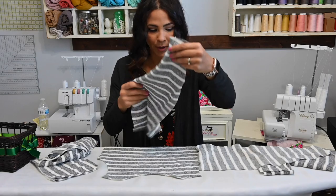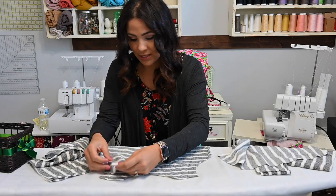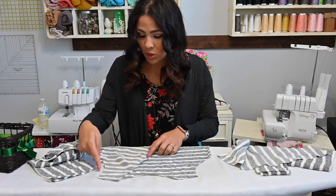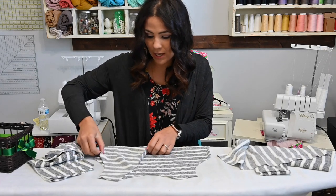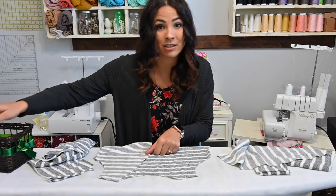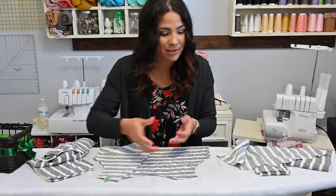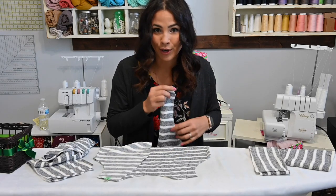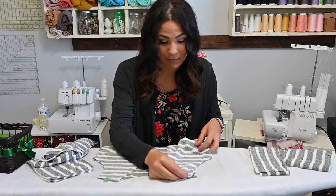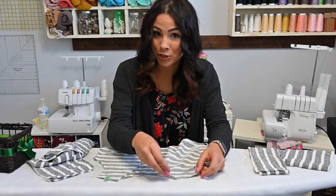So I'm going to go ahead and grab my back piece — it's face up on my board. I'm going to grab my front and put it face down on it. We're going to match up those shoulder seams. You want to make sure that your arm side — see how it's rounded — is on the right side. If you see this side straight, that's the front side, so you don't want to reverse it. Sometimes if you're sewing in a hurry and you don't look, you end up sewing it backwards. I've done that before.